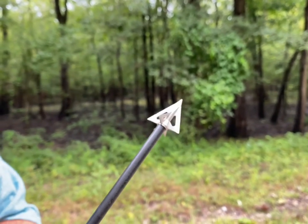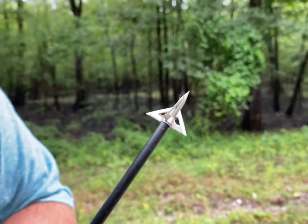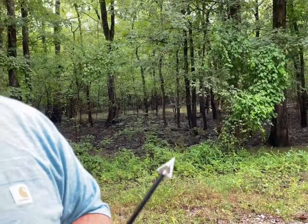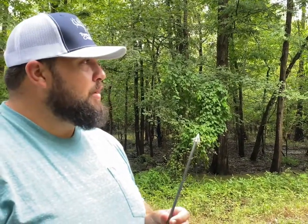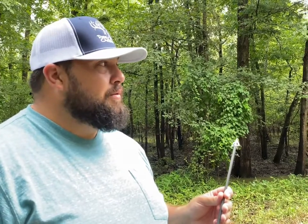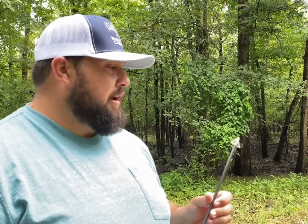This is a Slick Trick four-blade broadhead I shot last year. It flies just like a field point — it's actually still got a little deer hair and dirt on it from last year, but I'm going to shoot these again this year. If it ain't broke, don't fix it. I haven't put one through a front shoulder or shot a pig with one yet, so we'll find out how durable they are. But as far as the cut size and leaving a good blood trail, me and TJ found one last year in a rainstorm and it was bleeding so well — I'm really impressed with the Slick Tricks.